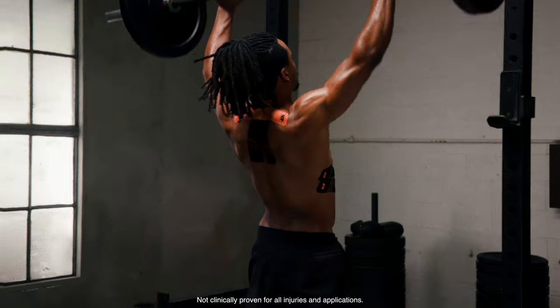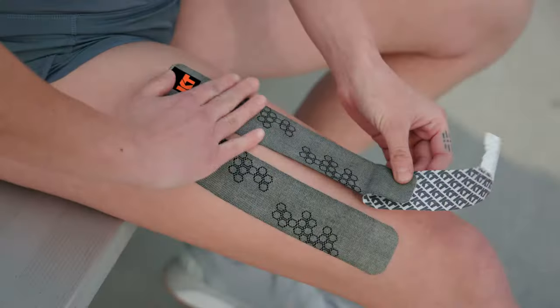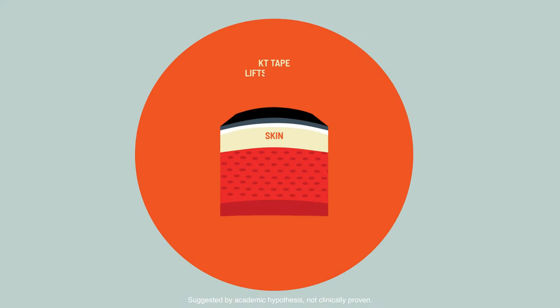When properly applied to a sore or injured area, KT Tape lifts the skin from the tissues below it, promoting increased blood flow to aid in pain relief and reduce swelling.